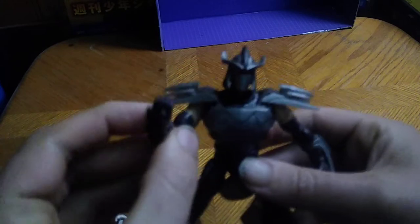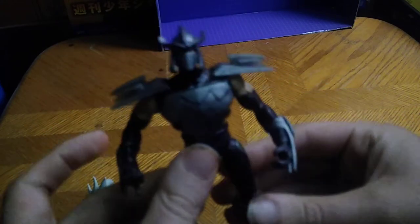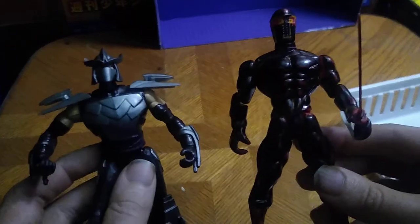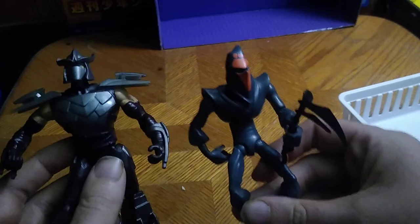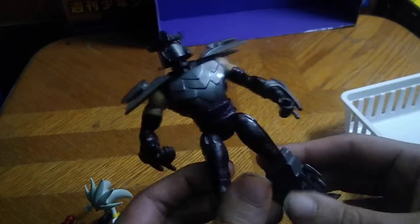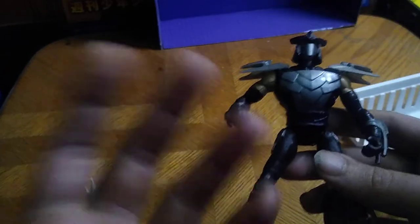Next on the list is something I got from eBay from 2012: TMNT Shredder. I've wanted a good looking Shredder for my collection for a while now. For comparison, here is Shredder next to my custom Foot Soldier, and a slightly newer class Turtles figure — it is the Rise of the Ninja Turtles paper Foot Soldier. One of these I got from eBay, one I got from Rite Aid, one from the convention, and the last one from Dollar General.